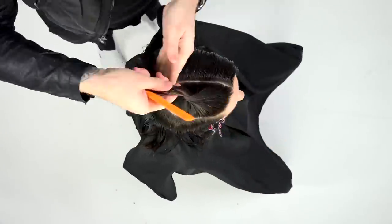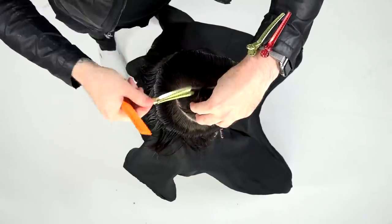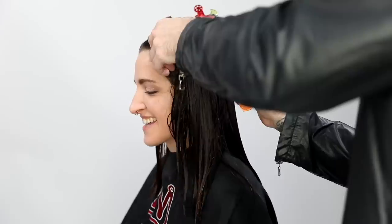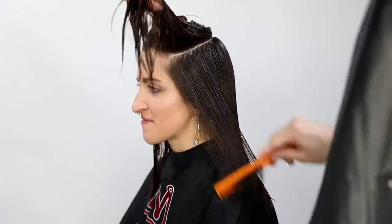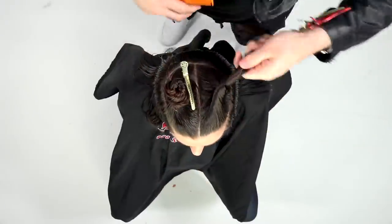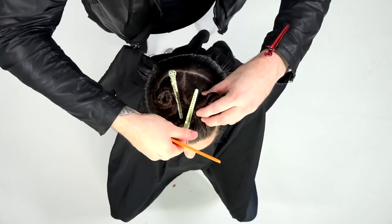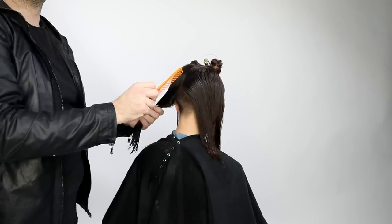I go a little bit lower on the crown because I'm going to cut layers underneath this U-shape or horseshoe shape. On top I'm going to cut those layers, and then the rest of the hair is going to hang over top of it. We're creating a disconnection — my goal is to make sure that hair falls over it, so I don't have short layers everywhere.